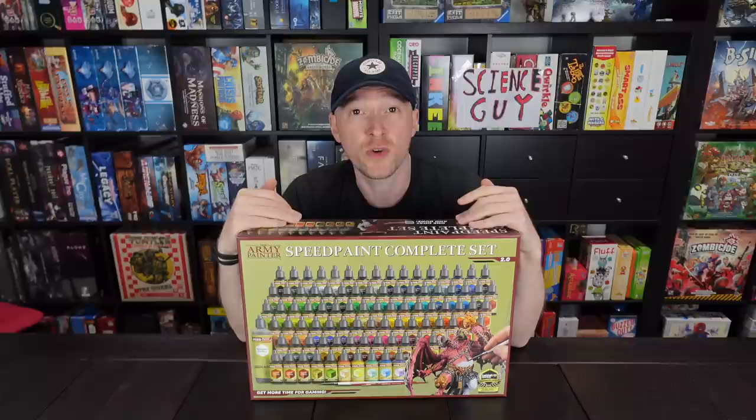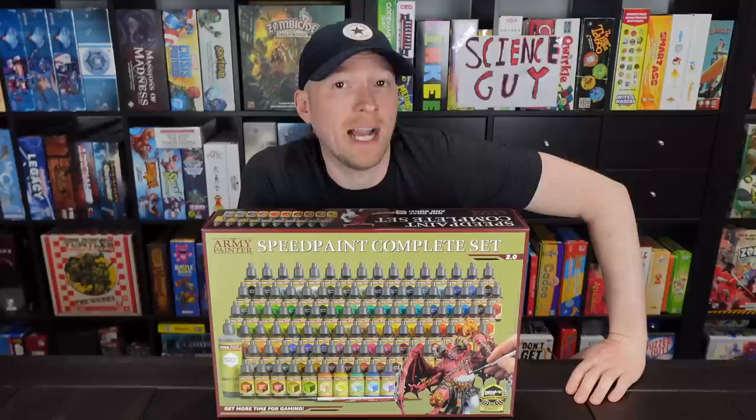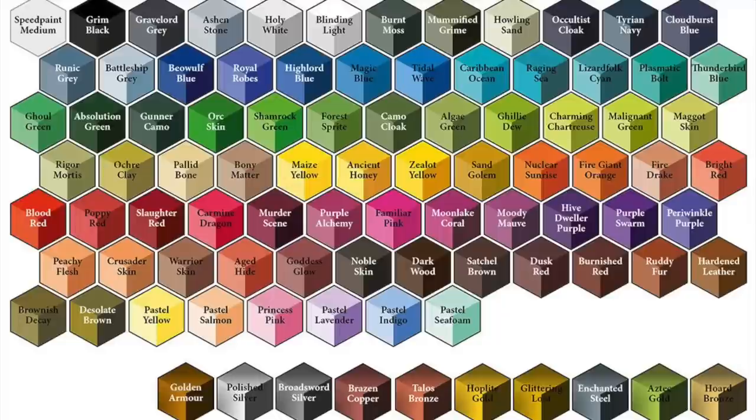Hey everyone, welcome to Watch It Paint It. In this video we're going to be looking at taking some paint out of box, episode 3.4 72-F. I've done a lot of these and we're going to look at the new Speed Paint 2.0 complete box set. I got this for free, guys — bear that in mind as we go through. It's not really a review; I just want to show you what's in the box and all of the colors available.